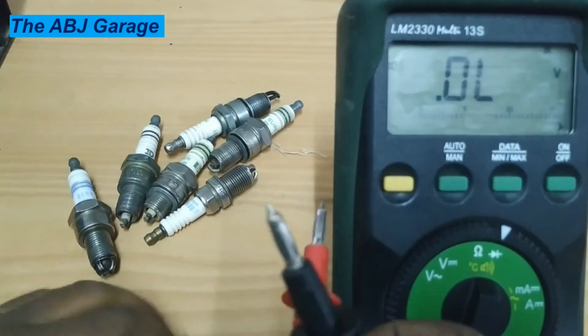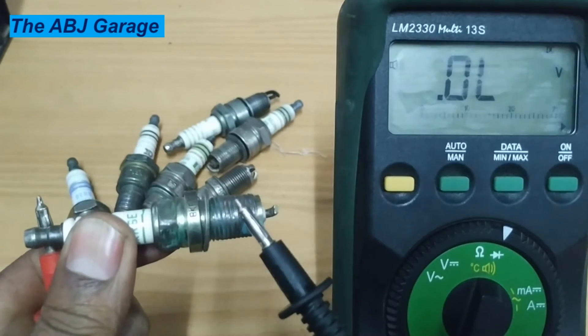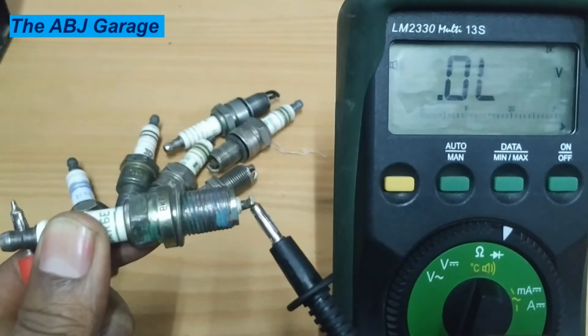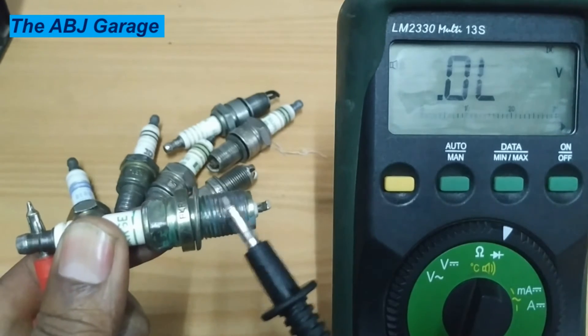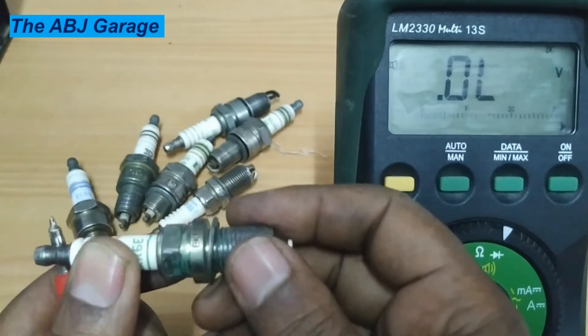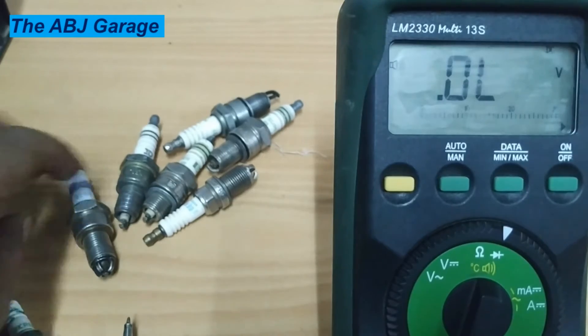For the other test, put the multimeter on continuity and check if there is any continuity between the center terminal and the ground. There is no continuity with the ground, which indicates this spark plug is in very good condition.